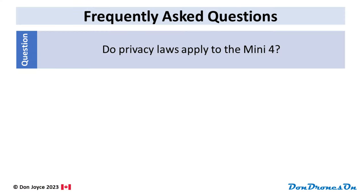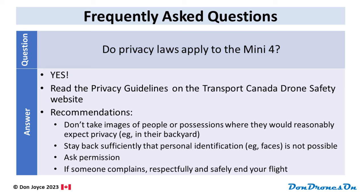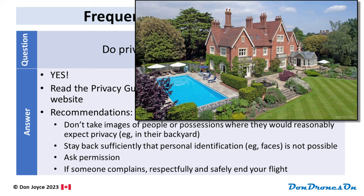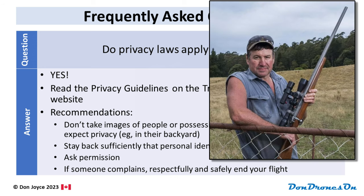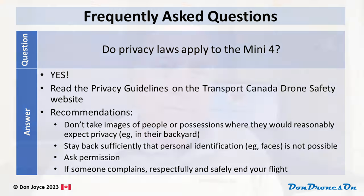Do privacy laws apply to the Mini 4? Yes, they sure do. I suggest you read the privacy guidelines on the Transport Canada drone safety website — they're pretty good. The golden rule here is not to take images of people or their possessions where they would reasonably expect privacy, like in their backyards, for example. Always err on the side of respect and stay back sufficiently such that you can't identify people. Ask permission whenever it's possible. And if someone complains about where you're flying, don't start arguing — respectfully and safely end your flight. Feel free to discuss the situation once your drone is safely on the ground, but don't get into a heated debate. It's not worth it.